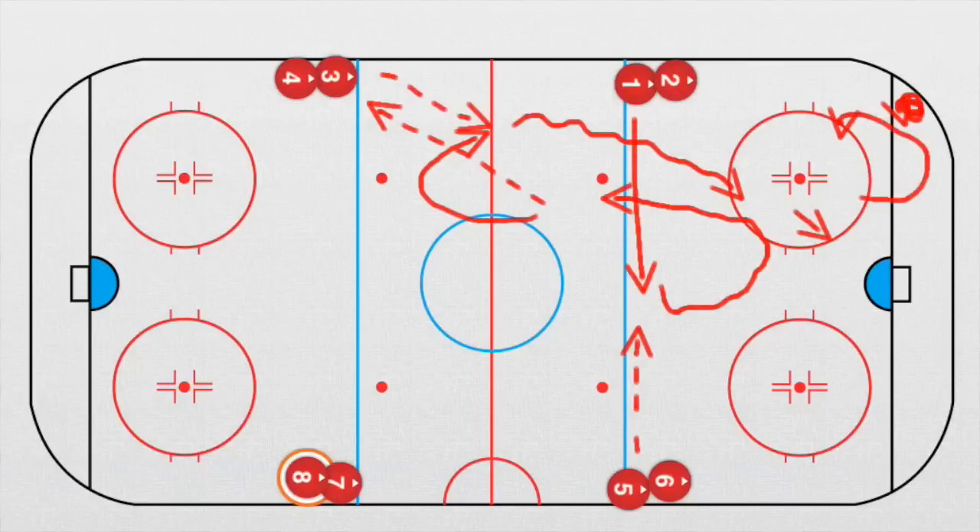He goes into the corner and takes a puck. Now player number three comes this way and receives a pass. This player goes in front of the net for a screen, and player number three takes a shot. So we have two shots with four players working at the same time — it's a very great drill.